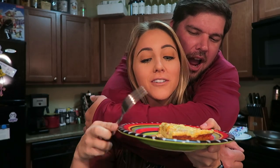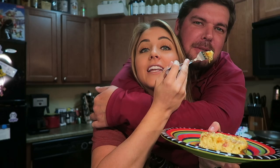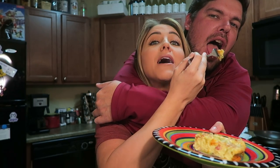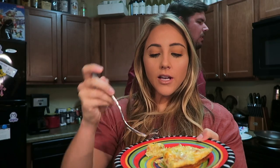We're going to try it while Cody's sitting here. It's probably hot — oh my god, just eat it! How is it? Surprisingly good!